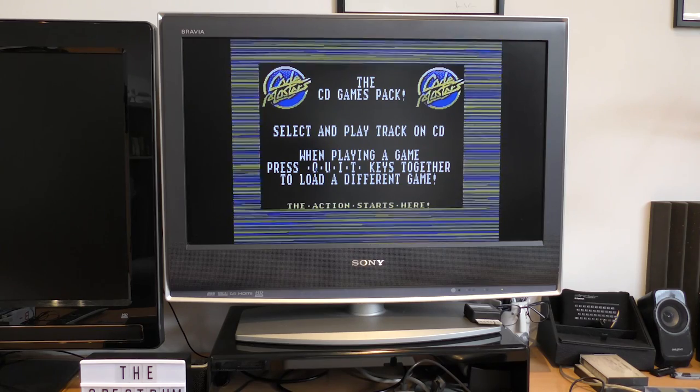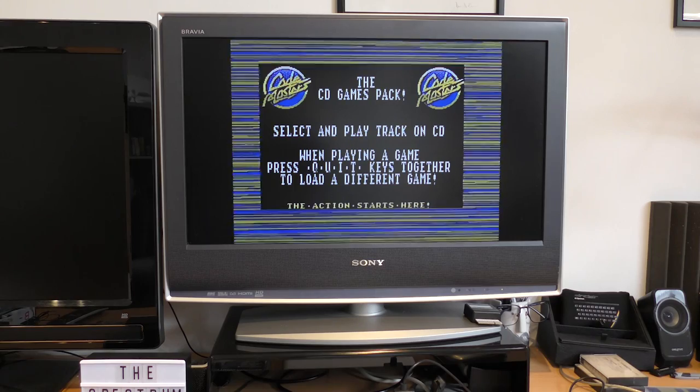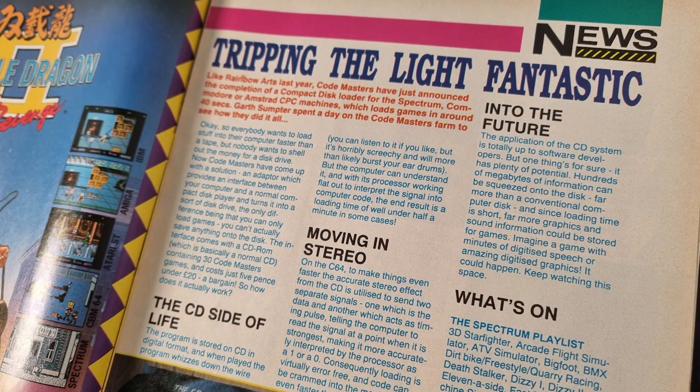Codemasters' publicity department went into overdrive when they released this, with many magazines running competitions to win one, and also reviewing it. Computer and Video Games gave it a fair review, pointing out that for those that didn't quite understand it, you can't actually save data to the CD - only read from it.